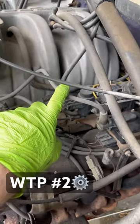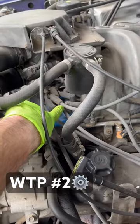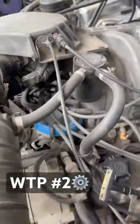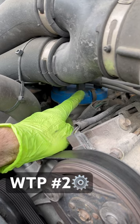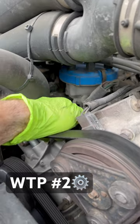It goes to your ignition coil wire, which goes to the center of your distributor cap. Your distributor cap is this whole piece that's blue. Inside is your distributor rotor that spins and hits your contact terminals.